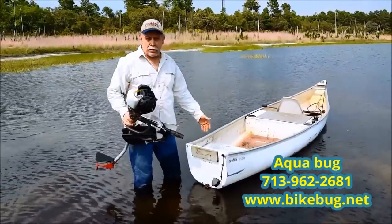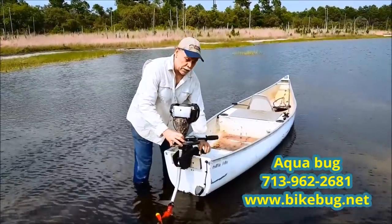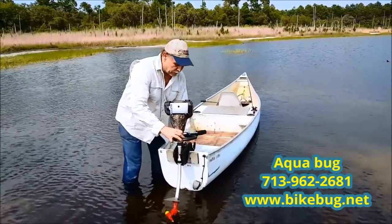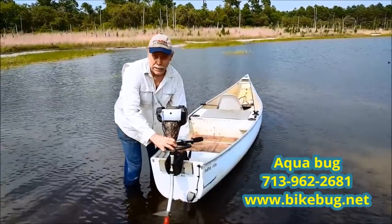Great for square back canoes, kayaks, john boats — all your small boats. If you're a fisherman like me and there's times where you got to get in the creeks where your bass boat or whatever fishing boat you got just won't get in there, this is the way to go. And it also still comes with the reliability of BikeBug.